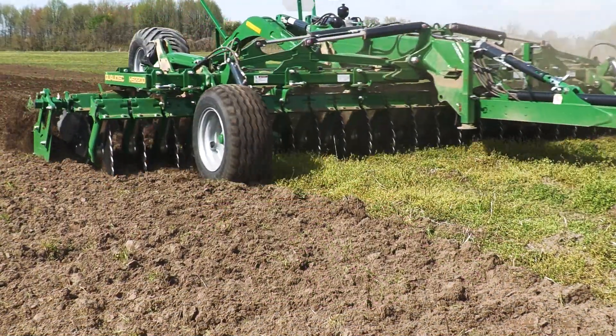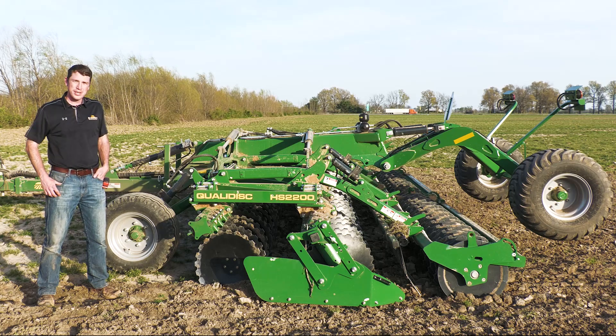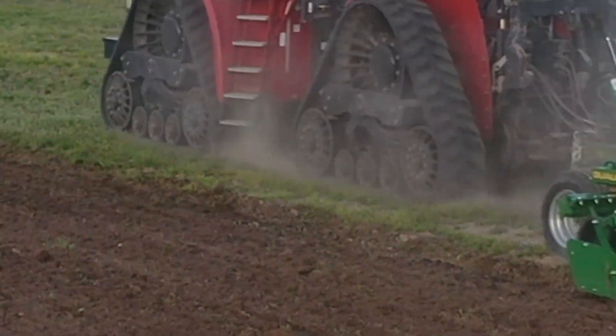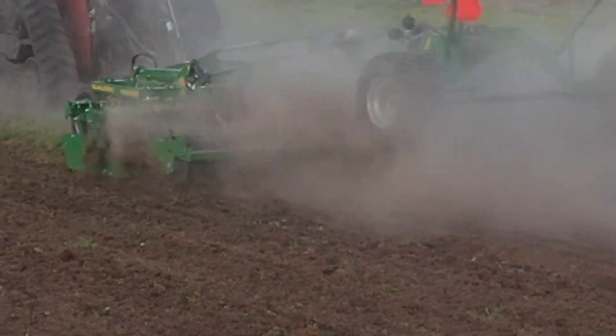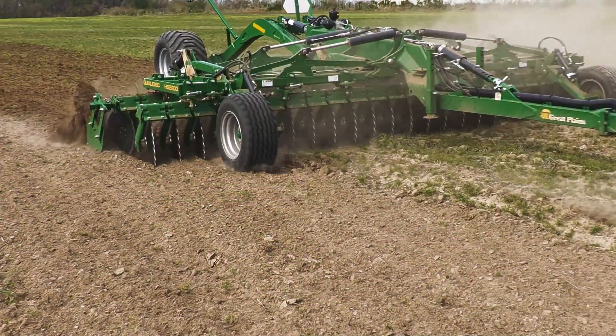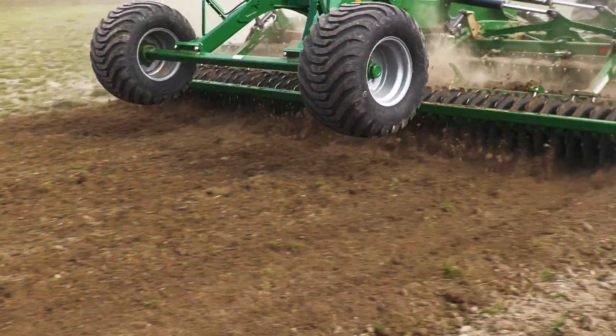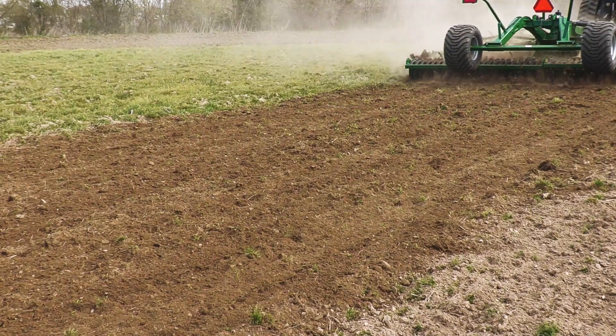We're running the HS2200 QualaDisc. This was a soybean field, worked with a disc harrow last fall, so as you can see there's a lot of grass coming in now. This farmer has already spread his dry fertilizer and is now trying to level off that disc harrow pass from last fall, then come in and put in beds prior to planting the corn.